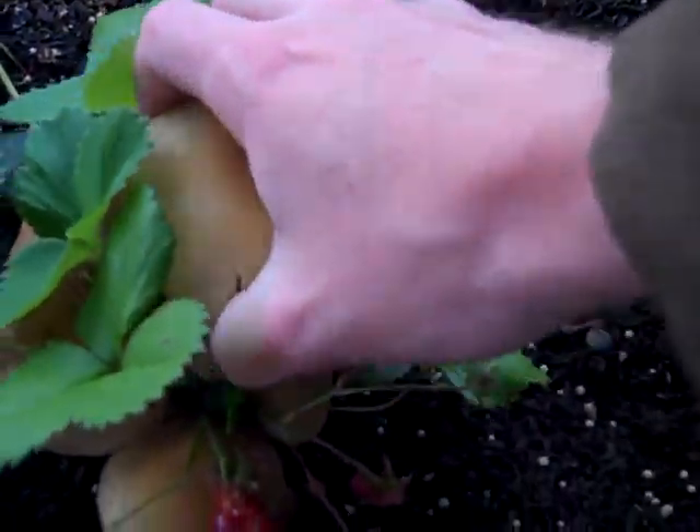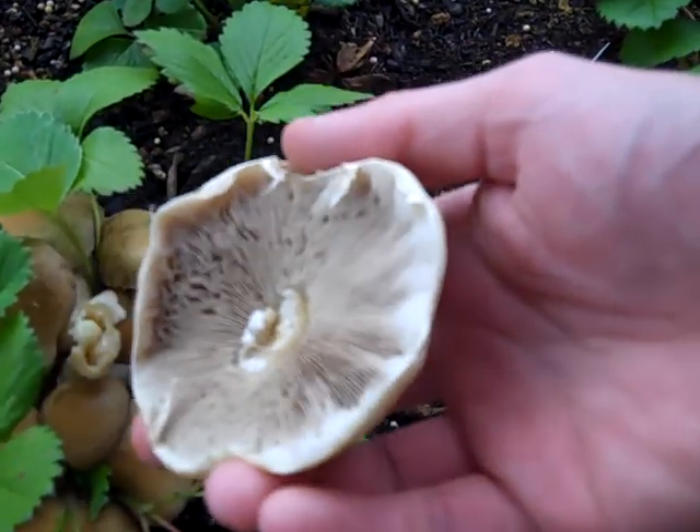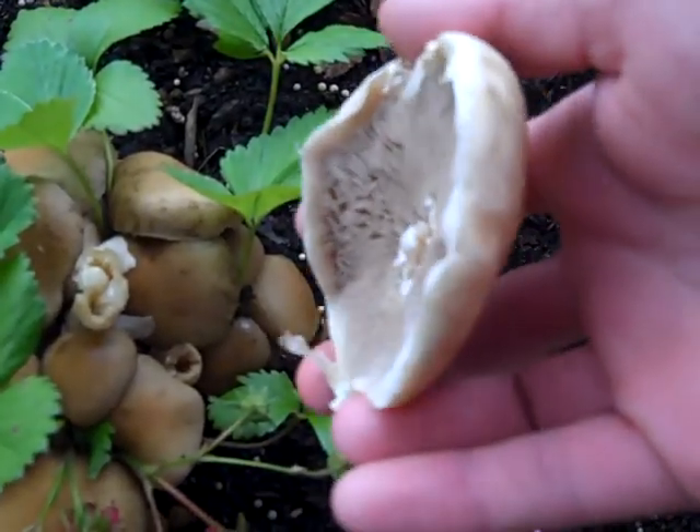Here's the cap of one of the biggest ones. It's got gills. It looks like it's attached from the stem, and it's got a little curtain around it.